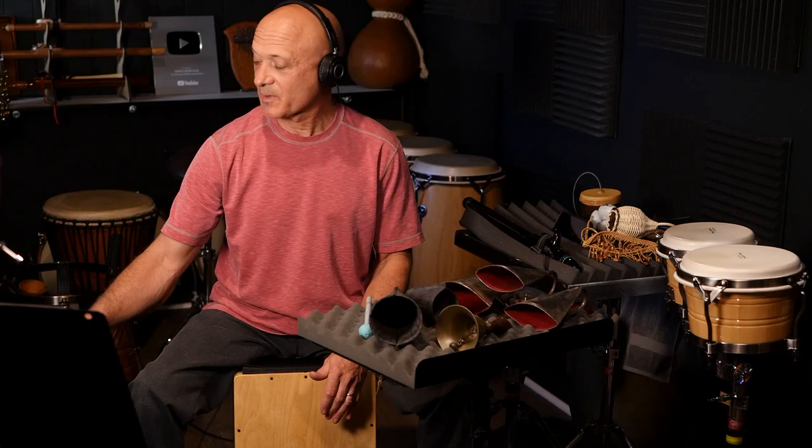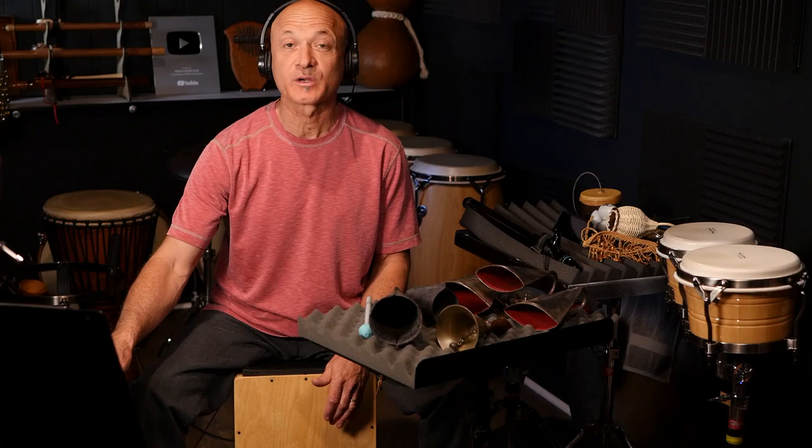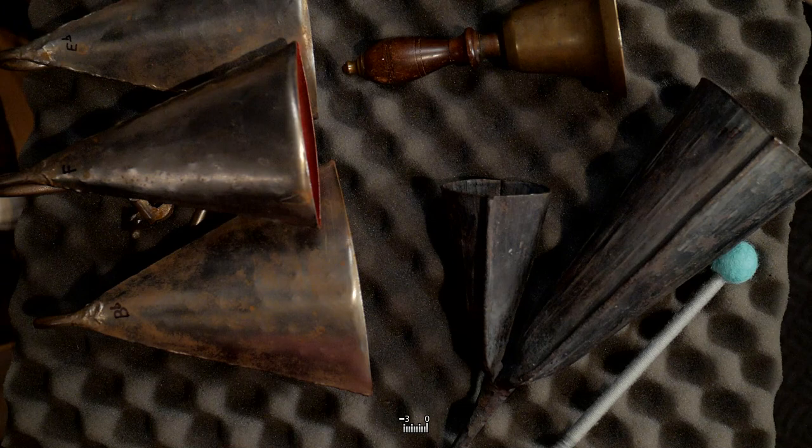Welcome back everybody. In this video, I'm going to be showing you how I created this background music using mostly these bells over here. I've got a set of bells, they're all tuned, and I'm going to show you exactly how I made this music. First, I want to welcome you back to World Drum Club. I'm Kalani, your host and teacher here.